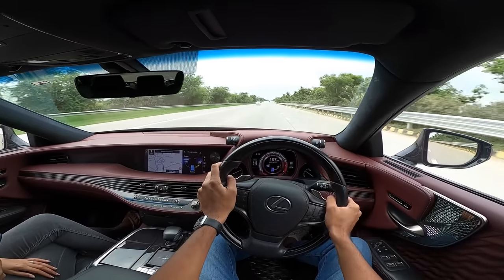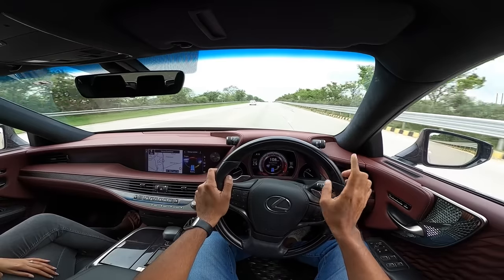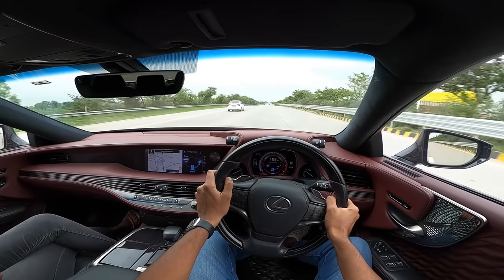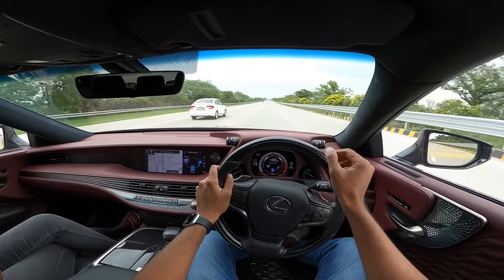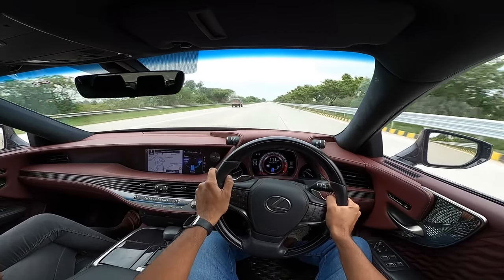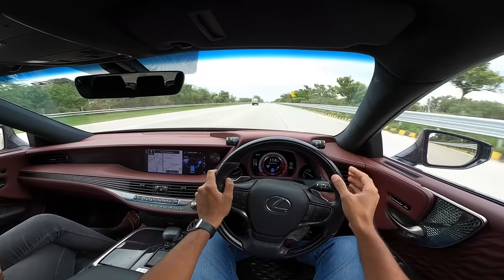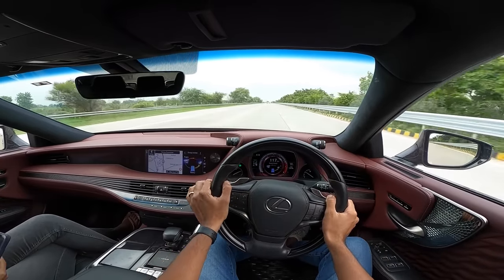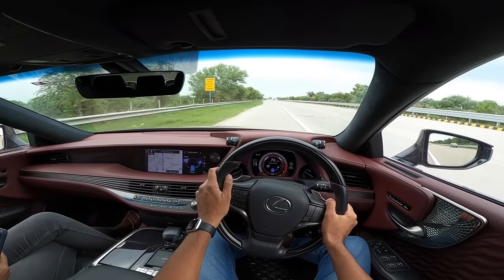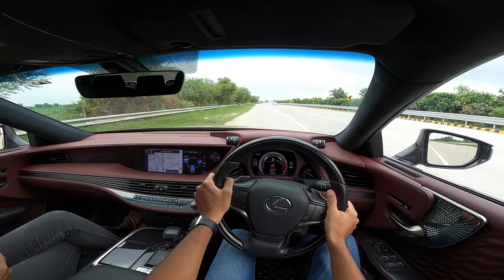Two electric motors add 177 horsepower and 300 Nm of torque from zero rpm. Combined output is 354 horsepower, resulting in 0-100 km/h in just 5.4 seconds and a top speed near 250 km/h. The engine is incredibly refined and smooth. Braking performance is also stellar.